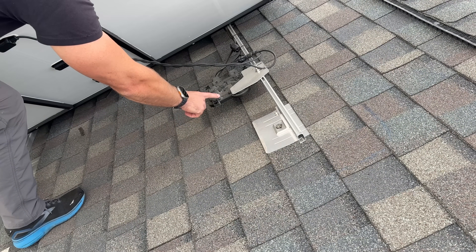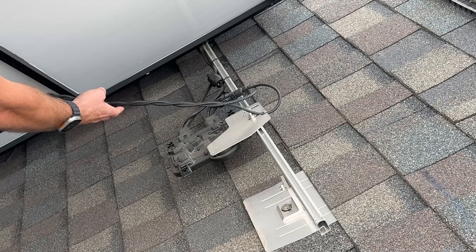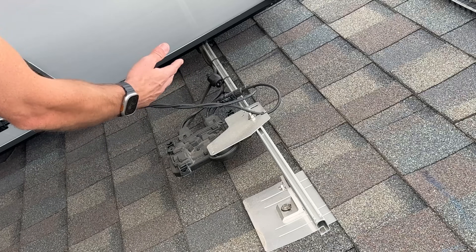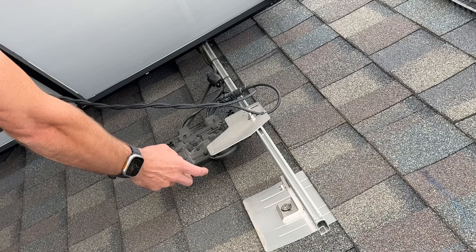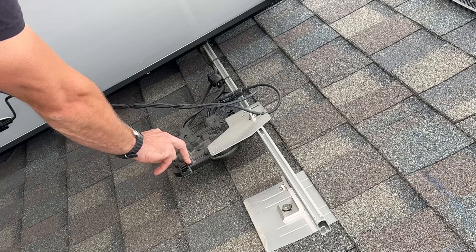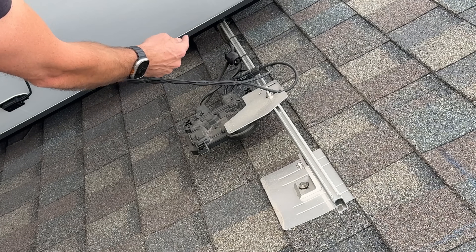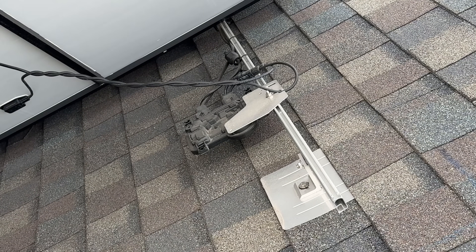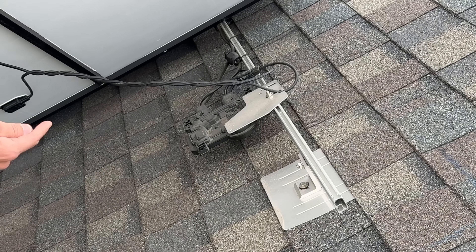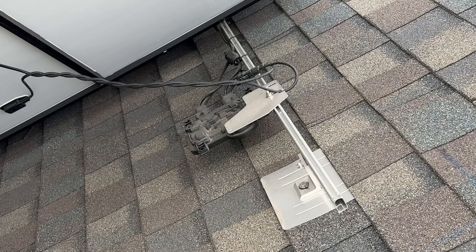Here is what's called a microinverter. These cables carry DC voltage and go into MC4 connectors — that's a standard within the industry. Those connect up to your Enphase microinverter, which converts the DC power. Then along this trunk running down to the other panels, they daisy chain together, and that output is actually 240 volts AC. Let's go look at the conduit and how we combine multiple branches together.